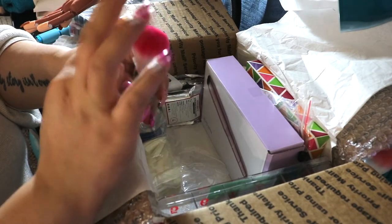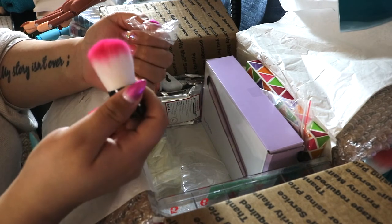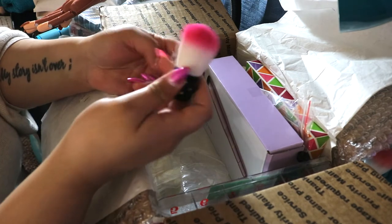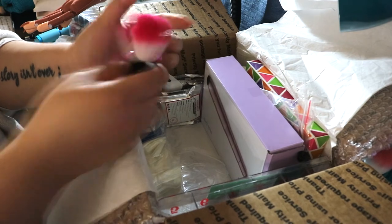Then we have a little pink dust brush. These work really well for cleaning up in between filing, just to make sure all the dust is out of the way so you can see where you're filing. This one's really cute — it's all jewels and it's pink. Love that. They're also easy to sanitize and clean when you need.